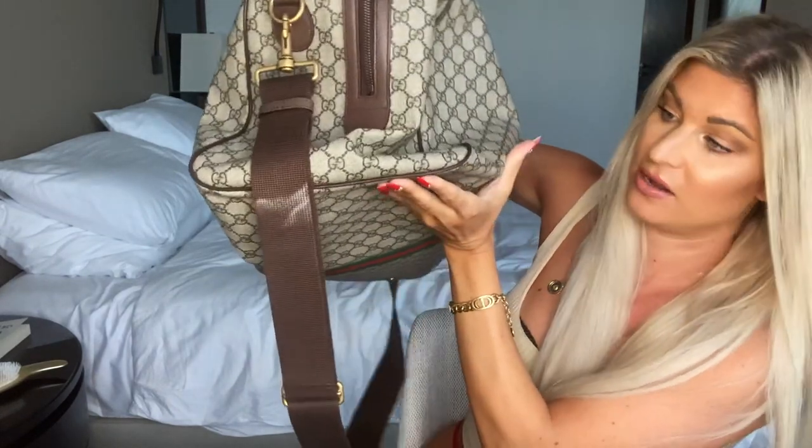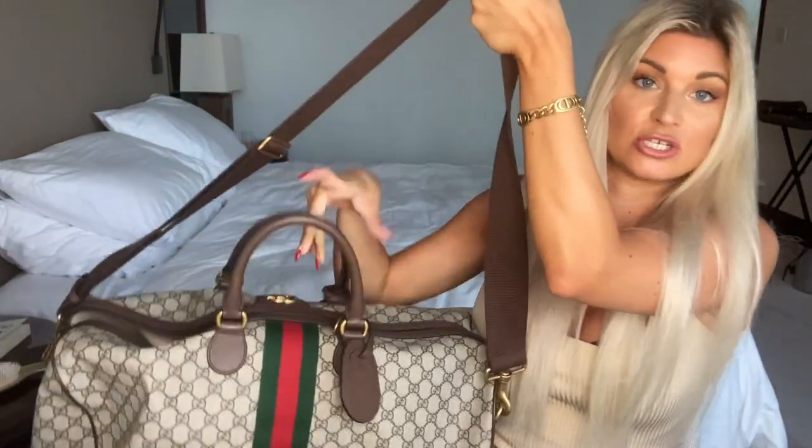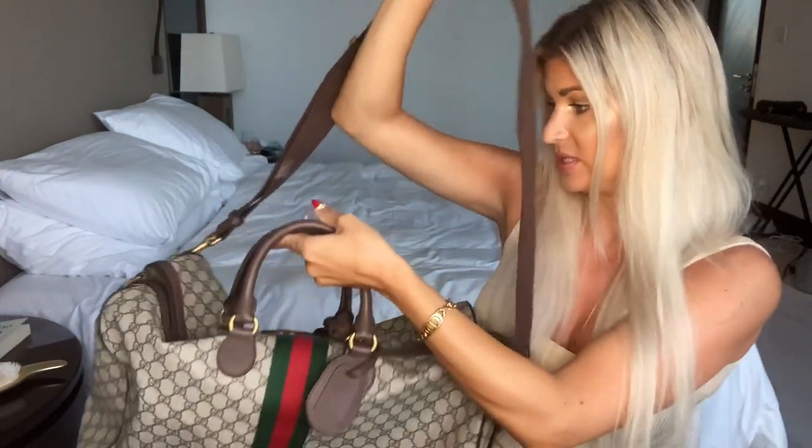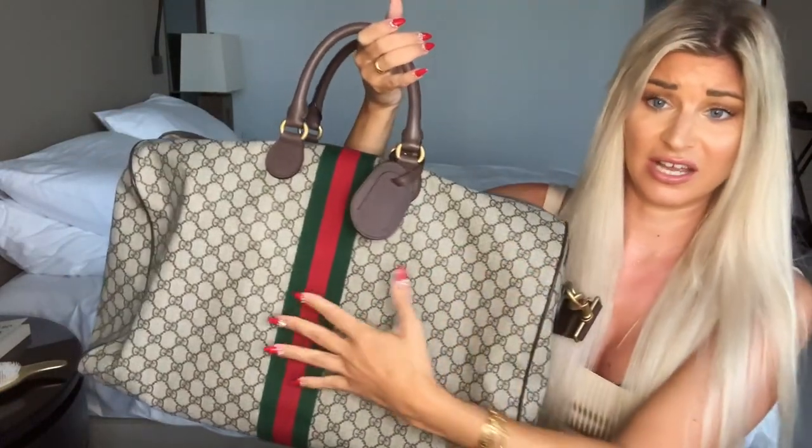I like the antique gold finishes on the hardware. It also has little grooves on the bottom so when you stand it on the ground it protects the edges a bit. It also has this strap which is totally adjustable, so I'll often just throw it over my shoulder quickly when I'm in between the airport and things.